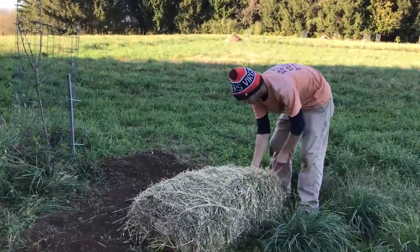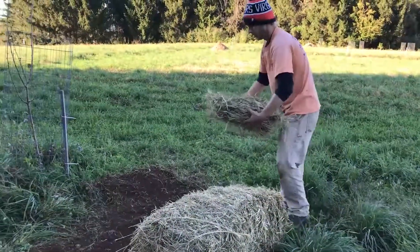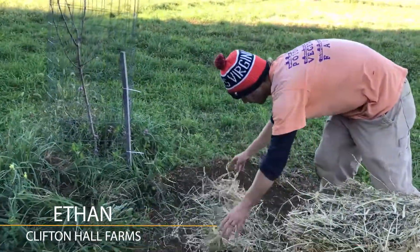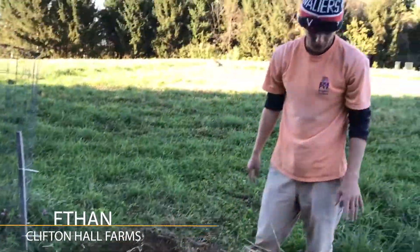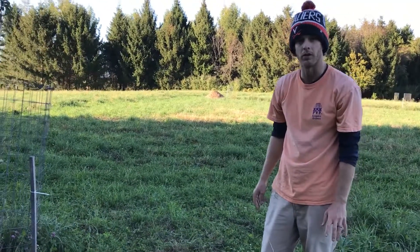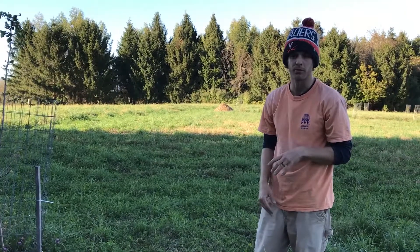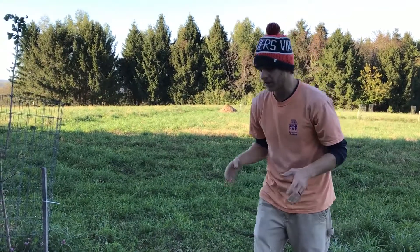Now I'm mulching the garlic that I just planted, and I'm mulching what I just planted. This is hay mulch. Usually when you're mulching you want to mulch with straw, because straw is like the chaff of a wheat plant or a barley plant or something like that, and it doesn't have any seed in it.